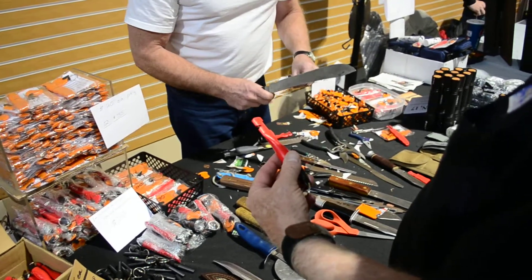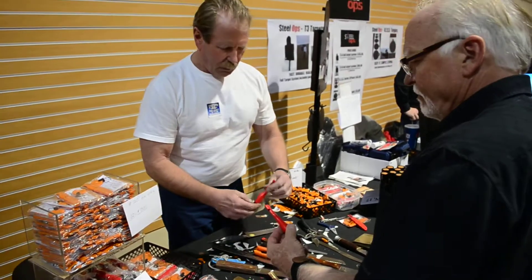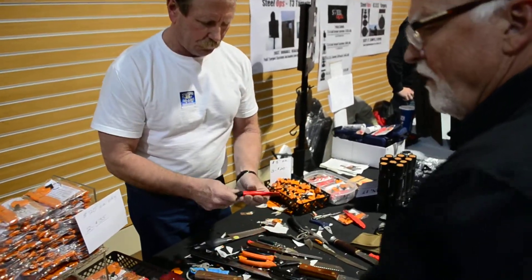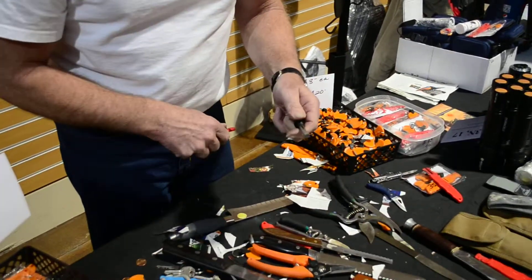That's a spark and sharp. That's got the magnesium in the handle. In other words, all you got to do is unscrew it like this. Put a little bit of hand sanitizer with your kindling, and voila.